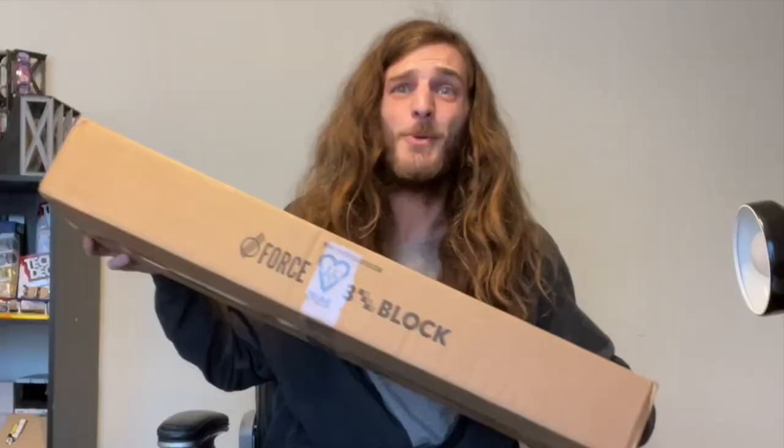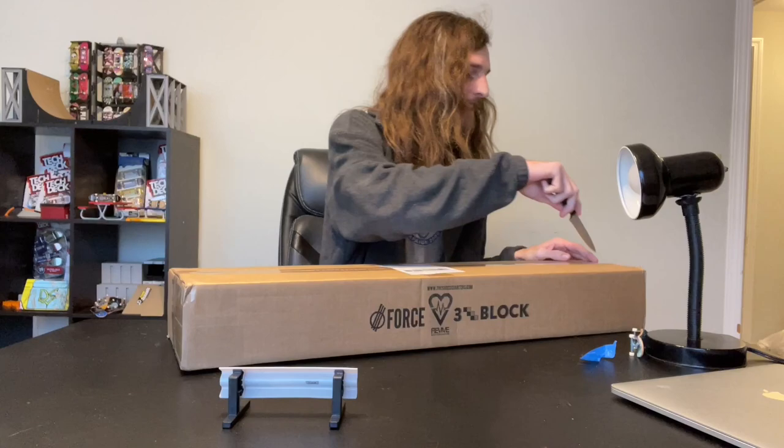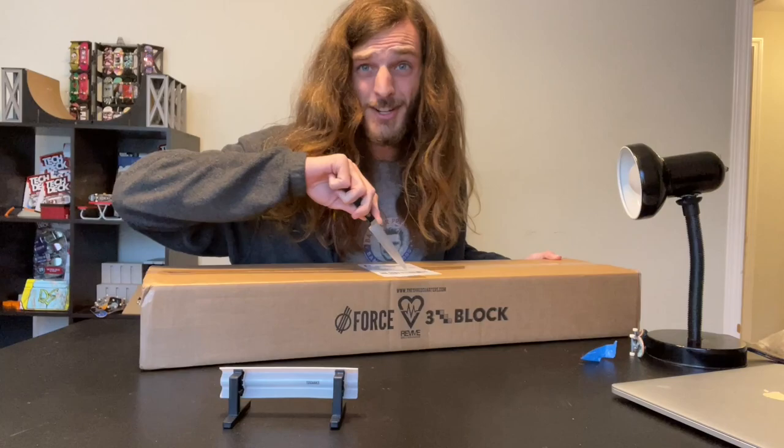We're going to start this one off with a surprise unboxing. This box is from Revive Skateboards, the shredquarters.com — Andy Schrock, Brian Ames, the Warehouse Wednesday guys. I'm sure you've seen one of their videos at some point.